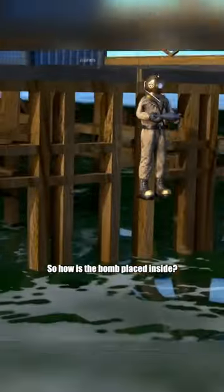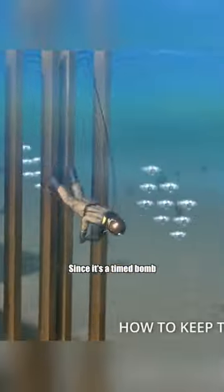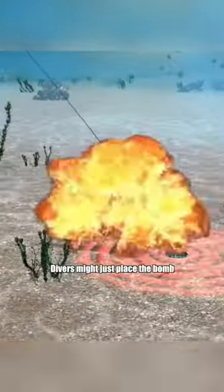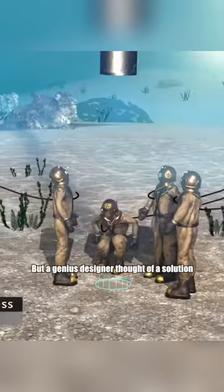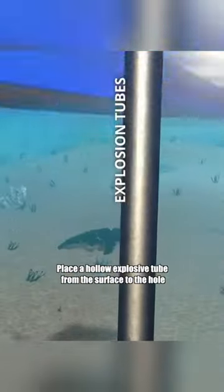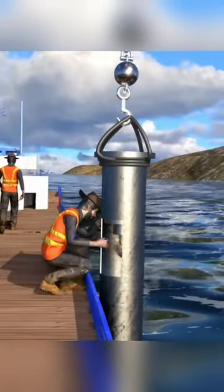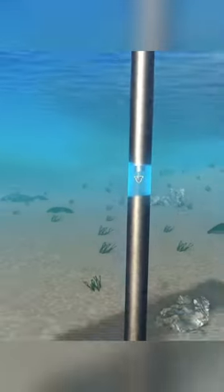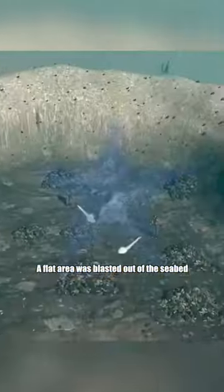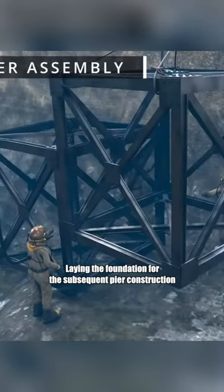So how is the bomb placed inside? Since it's a timed bomb, timing is critical — divers might place the bomb and it could explode. But a genius designer thought of a solution: place a hollow explosive tube from the surface to the hole. After all the divers have left, the workers above can drop the bomb. With a huge explosion, a flat area was blasted out of the seabed, laying the foundation for the subsequent pier construction.